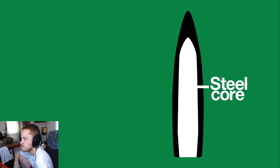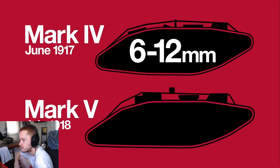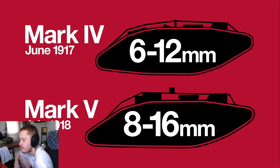By 1917, the Germans added a steel core to rifle rounds, called the K-Bullet, to better pierce this armor. In response, tank armor became thicker, rendering conventional rifle calibers ineffective.